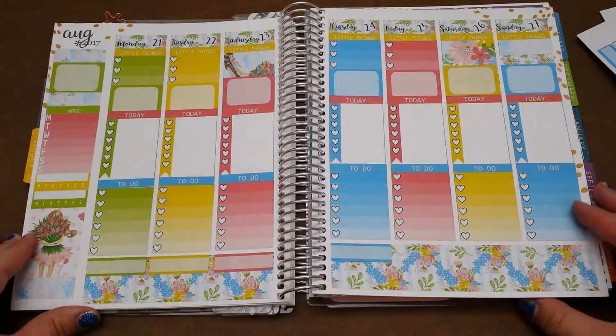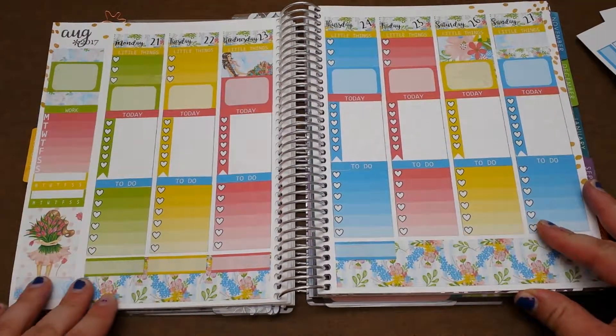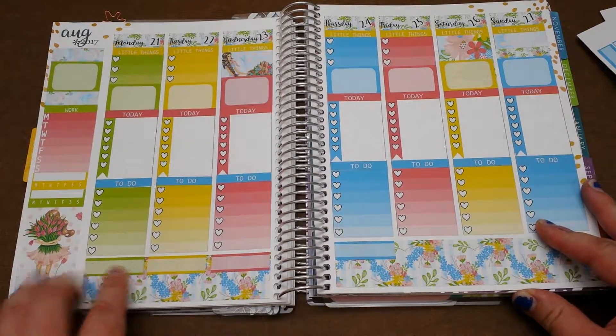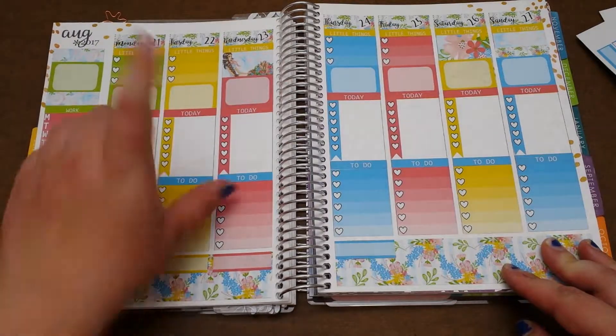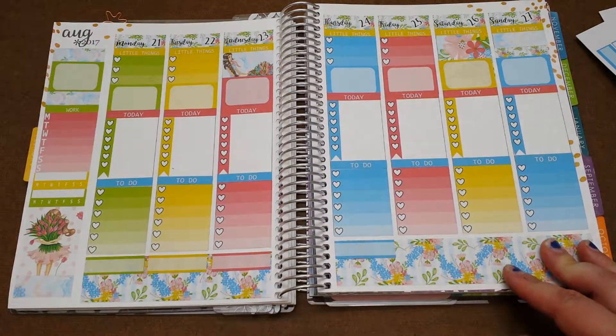Here is my final spread. I'm pretty happy with how it turned out. I added these quarter boxes at the bottom to track my overtime because I am on call this week. The only thing is I need to add my on call stickers to the top, so I just have to go take those out.